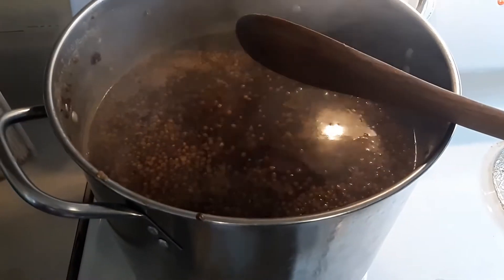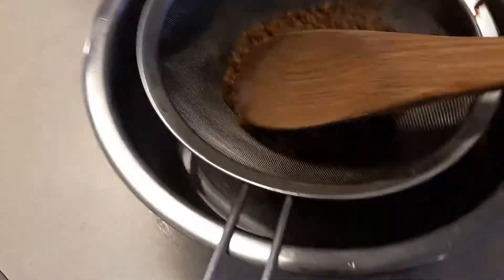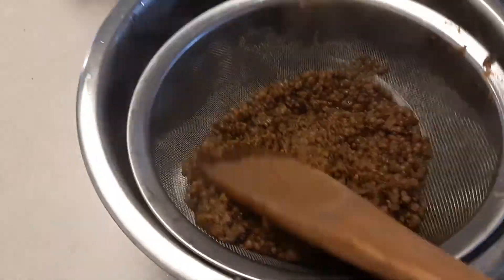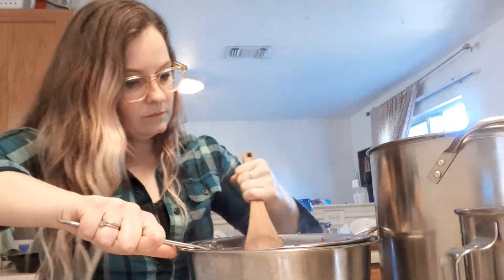I forgot to say before that you do need a sieve to strain the berries. Someday I will learn how to do this without doing one-handed weird stuff. Strain the berries with a sieve and make sure you really smoosh it with the back of a spoon to get all the juice out.